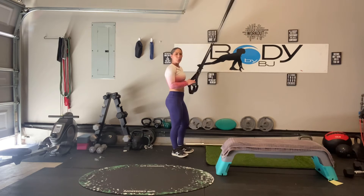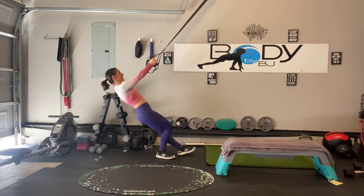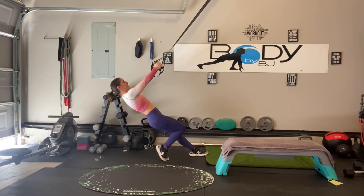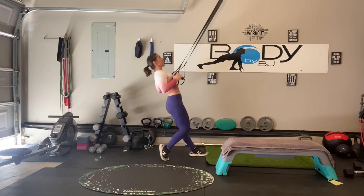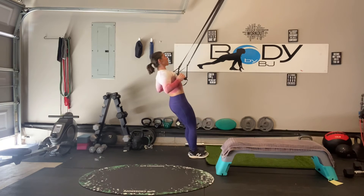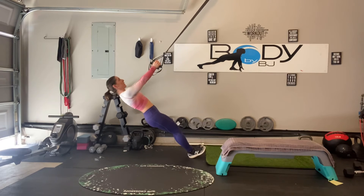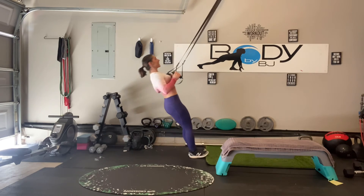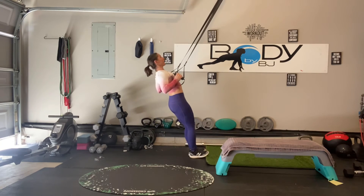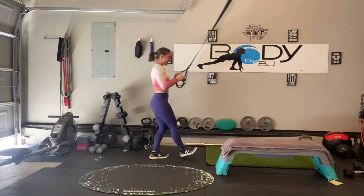Let's bring it back over to our suspension strap one more time. Get in that good range of motion, in that good start position. Let's make that mid-back and our biceps and our core all work. Keep pulling, squeeze, release. Last one — very good, you're done with those.